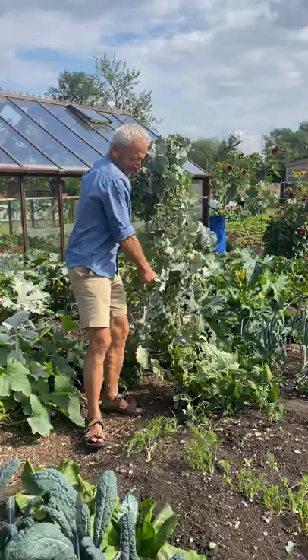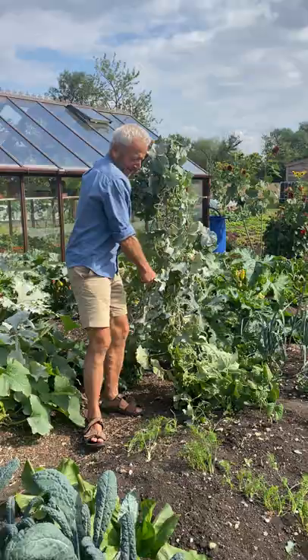We interplanted three — two and a half weeks ago — bulb fennel. And I'd also sown some carrots a bit before that. So the cucumber's gone, but we've got something growing already.